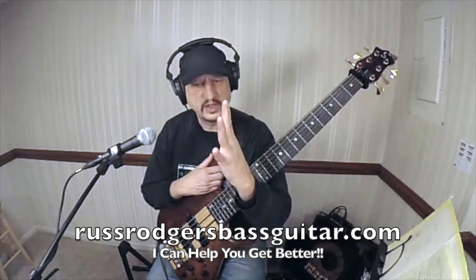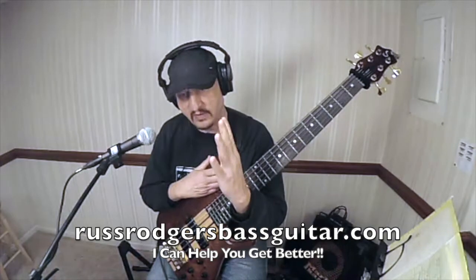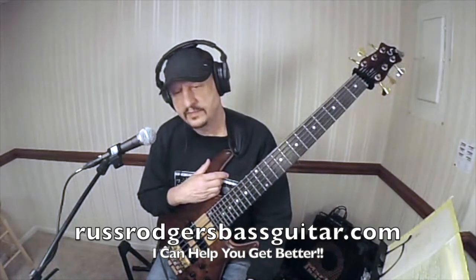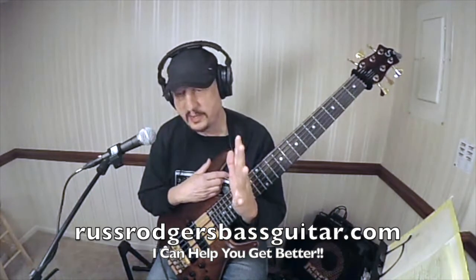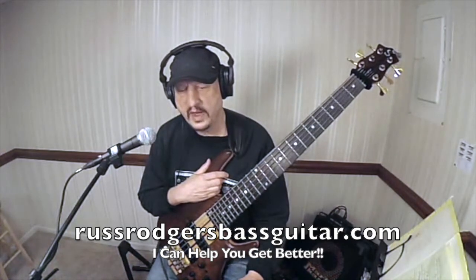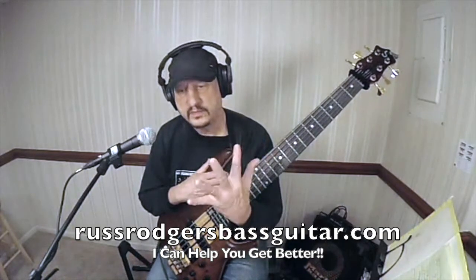Don't hold it again — just reach it, and as soon as you really feel it start to stretch, let it rest. If you do this just a little bit every day, just a couple minutes, in two or three weeks you're going to increase your reach.